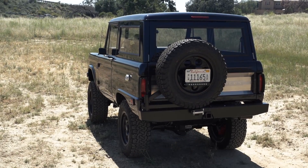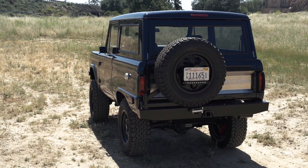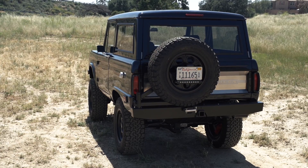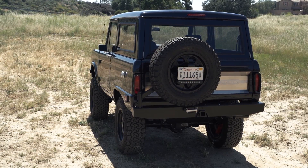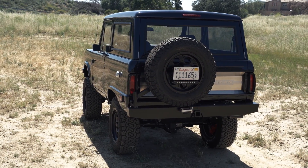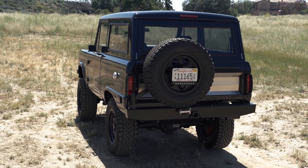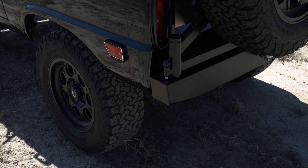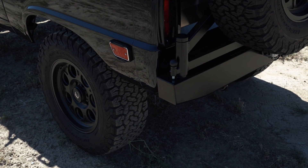We're also running the Icon tire carrier integrated rear bumper with reverse lights built into the tire carrier. The reverse camera is built into the body of the bumper directly above the class 2, 2-inch receiver hitch mount. You'll also notice CNC hardware and two storage locking compartments in what otherwise would have been dead space.